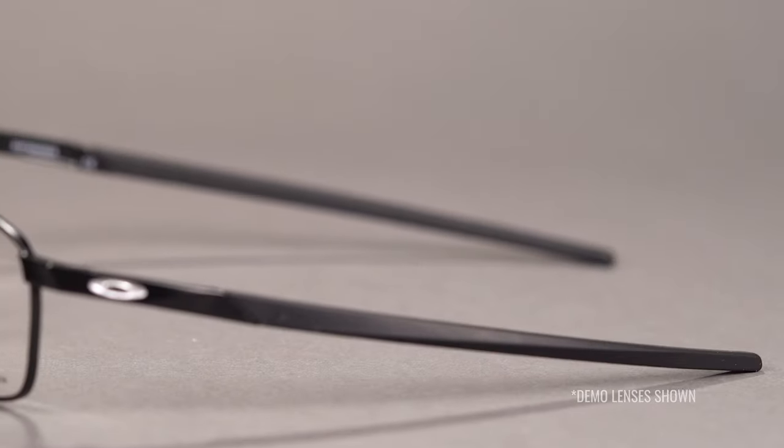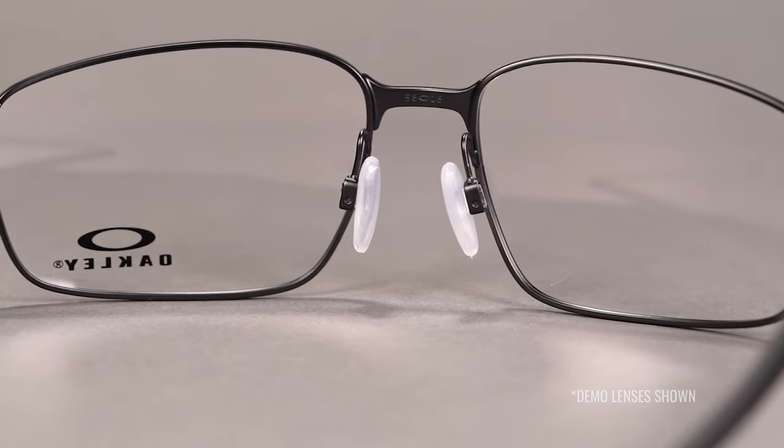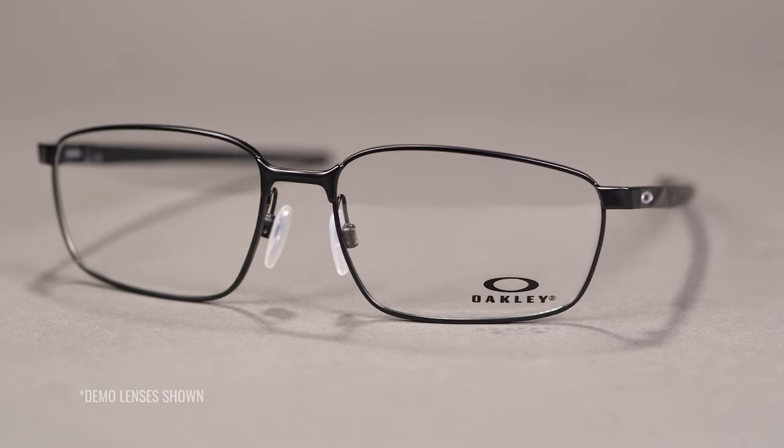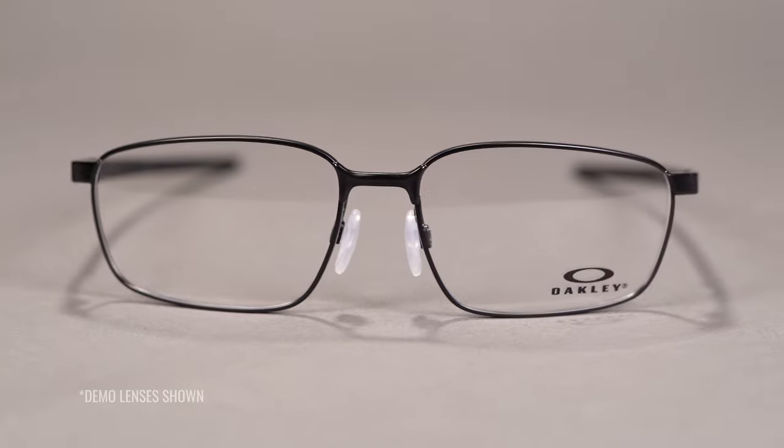Combined with adjustable nose pads, you get Oakley's three-point fit system for a perfect balance and optimal alignment. When you order these frames with Oakley authentic prescription lenses, your left lens will come laser etched with the Oakley Ellipse, showcasing proof of quality and authenticity.